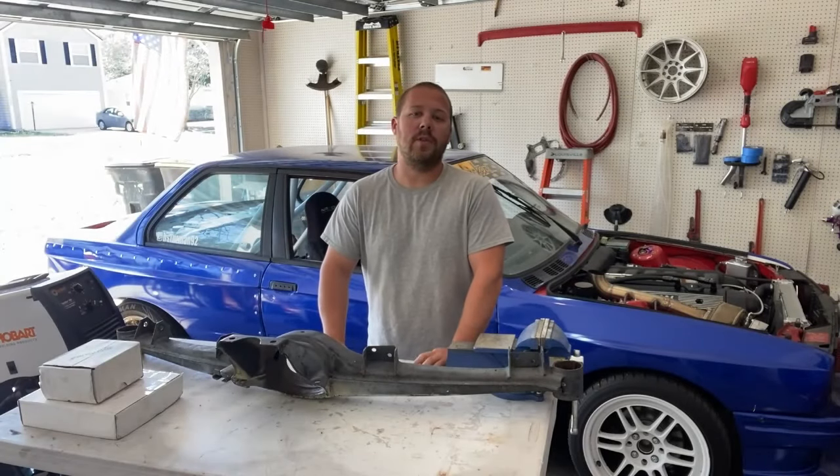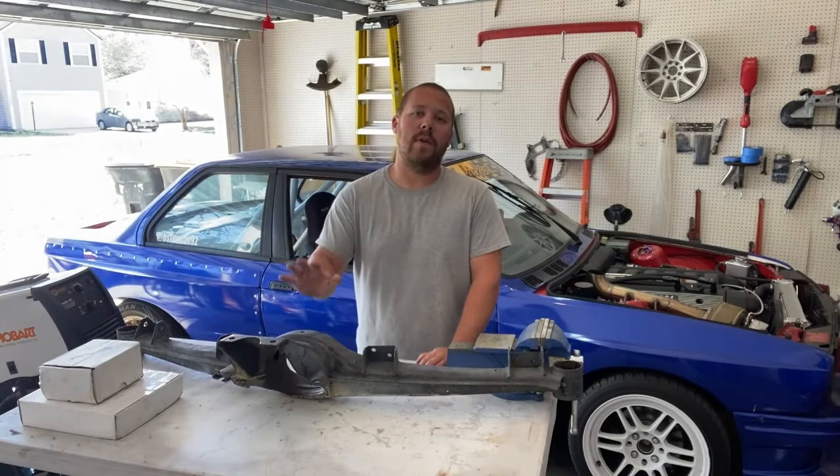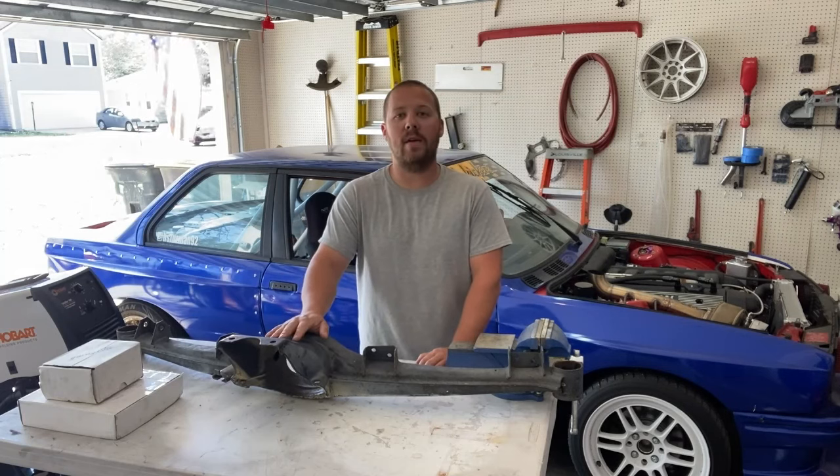Hey everybody, welcome back to another video. As you saw in the title, we're going to be modifying a spare subframe that I have for the E30.